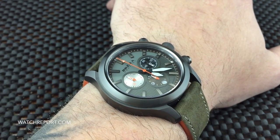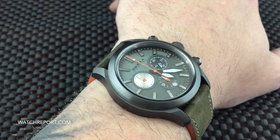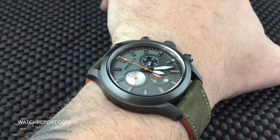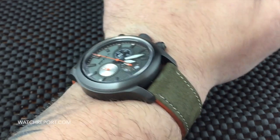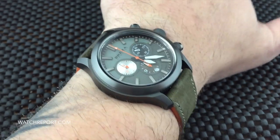You have a Ronda 5030D chronograph movement and a sapphire crystal. It is just about 50 millimeters, a little over 50 millimeters lug to lug, and you have a 22 millimeter lug width. The strap tapers down to about 20 millimeters.